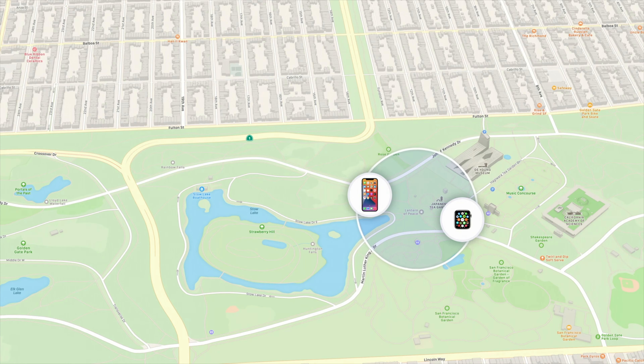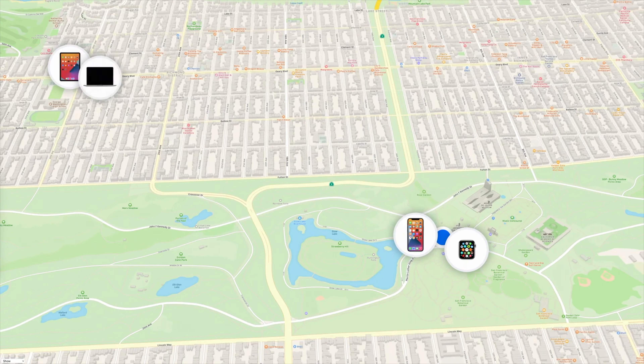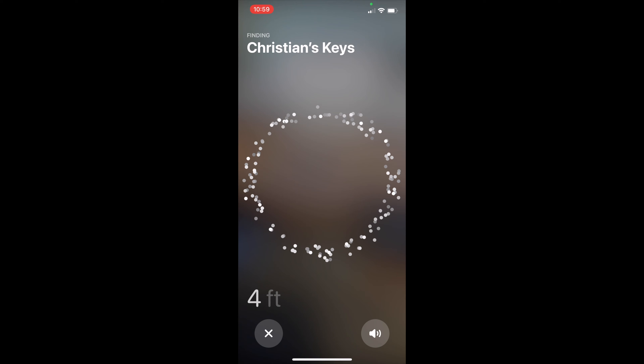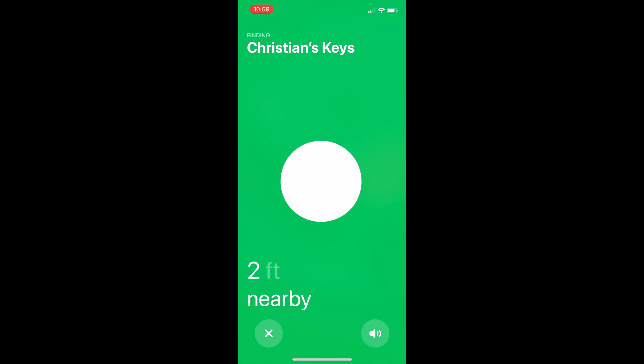Perhaps the best thing about AirTags is the fact that they can leverage Apple's massive Find My network to help you find your devices. Basically, an AirTag's Bluetooth and Ultra Wideband connection can communicate with passing iPhones, even those of random people, to update their location. This is all done securely in the background, meaning that iPhone users won't know when they're passing someone else's AirTag. That means that as long as there's an iPhone in range, you'll be able to get updated location information about your AirTag. Others have attempted to create a similar network, but none can compare with the sheer size of Apple's network of devices.